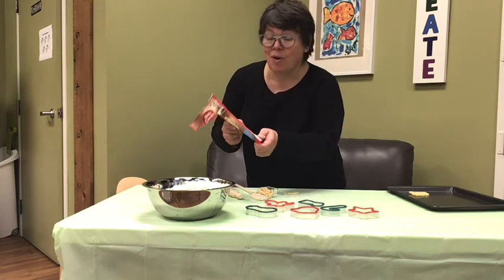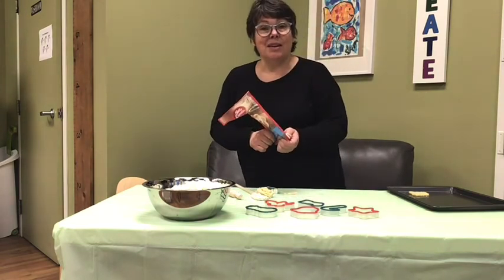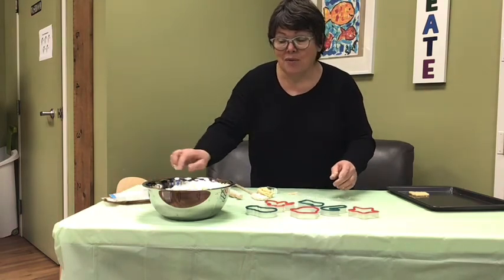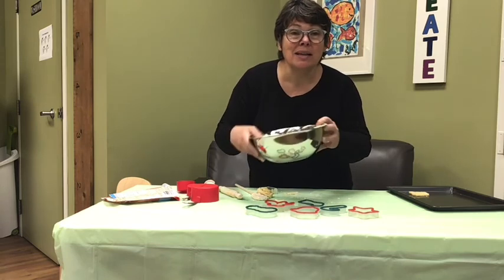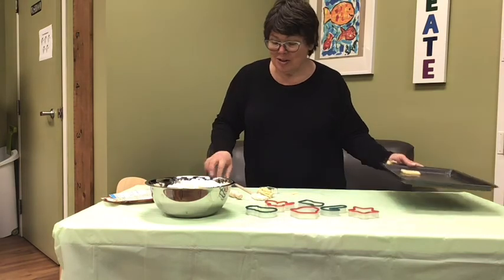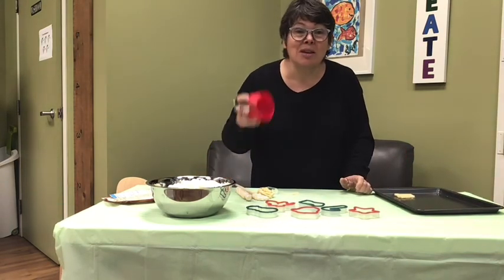Your mommy or your daddy is gonna help you. You're gonna put the oven at 375 — that's a big number. And before putting it in the oven, you're gonna make some cookies, put them in your cookie pan. I use my rolling pin and some measuring cup. So have fun. Bye bye.